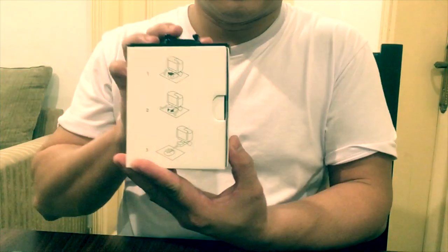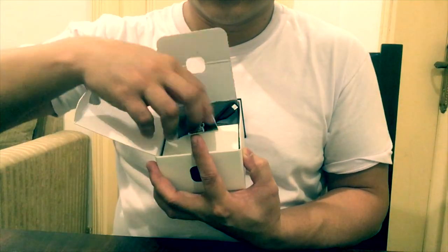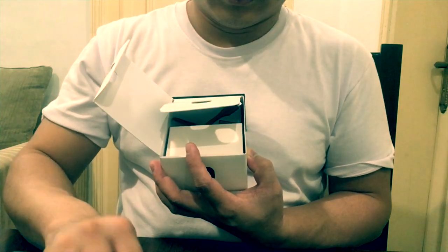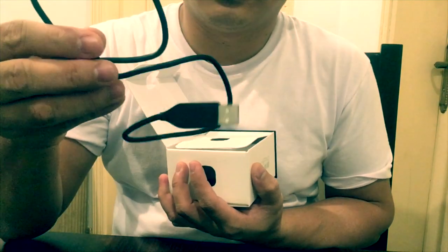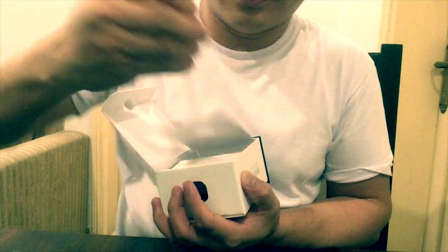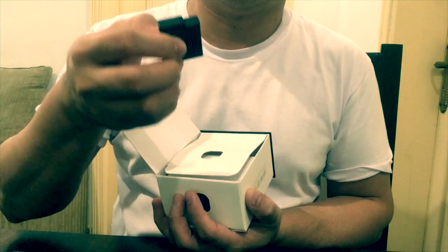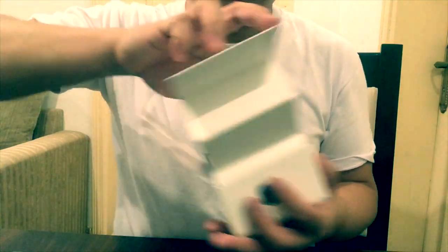We are now opening the box. You can see the GoPro stickers, GoPro stickers. Next is the Type-C cable. And also next is the battery — very small battery for the GoPro 5 Block. Amazing camera, amazing camera for blogging.